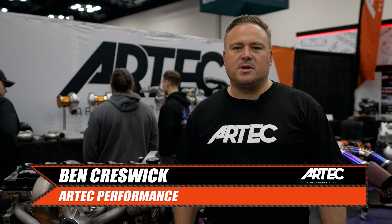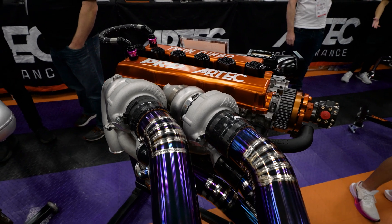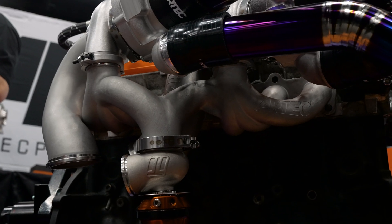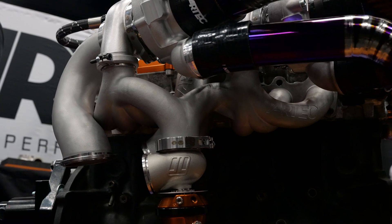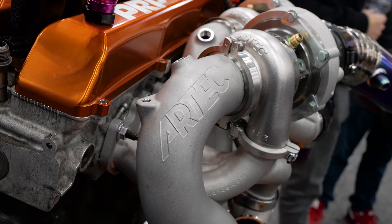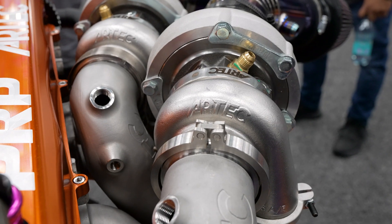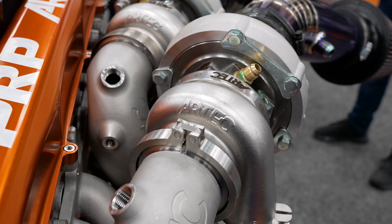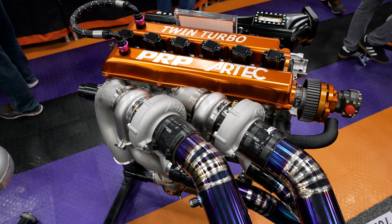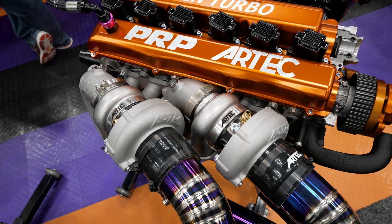Ben Kreswick here with Artec Performance at the 2024 PRI exhibition. One of the big things that everyone here at PRI is really interested and excited about is the new Artec twin-turbo kit for the 2JZ GTE. A lot of people who've seen the pictures on social media have commented that the kit does not come with dump pipes — it does, and they are on display here. Those are cast downpipes to go with the single wastegate manifold. This one's shown with twin Garrett G25 550s with our 0.5 turbine housings, which are a custom turbine housing by Artec to suit our manifold. We specifically designed them to be more compact to allow the twin-turbo kit to fit more chassis. This twin-turbo kit can also be specced up to twin G30 660s, and we will also develop twin G25 660s.